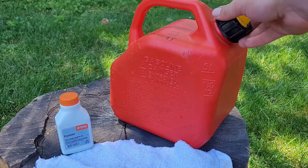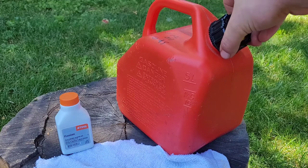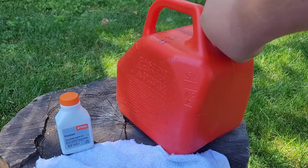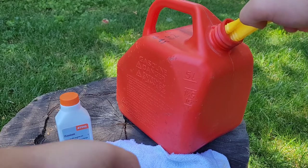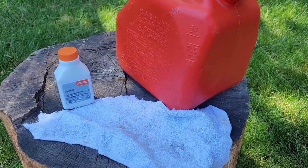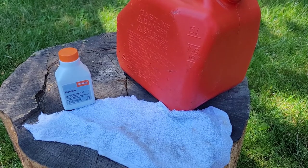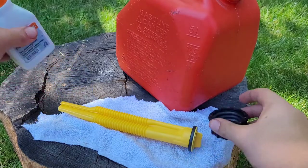It's easy because it's not the emissions-style spout that everyone else gets. You just loosen this and pull it out. I have a rag right here to set it on because I don't want any dirt to get on it — that'll contaminate our fuel system in the leaf blower and other equipment.